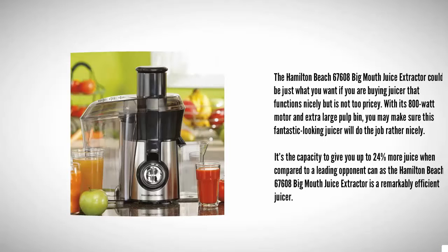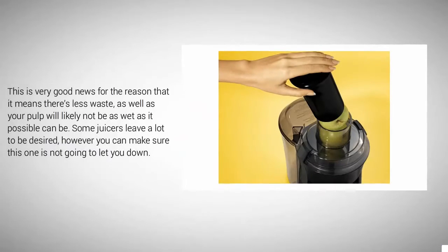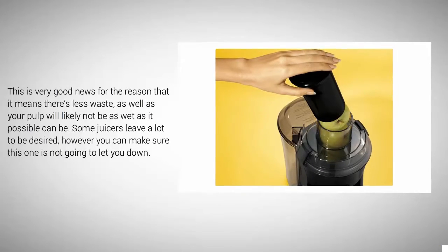The Hamilton Beach 67608 Big Mouth juice extractor is a remarkably efficient juicer, which means there's less waste and your pulp will be as dry as possible. Some juicers leave a lot to be desired, but you can be sure this one is not going to let you down.